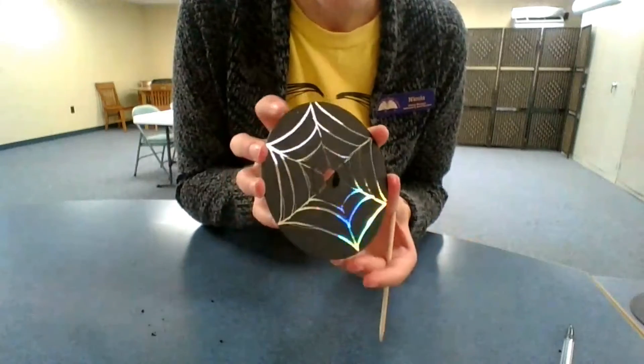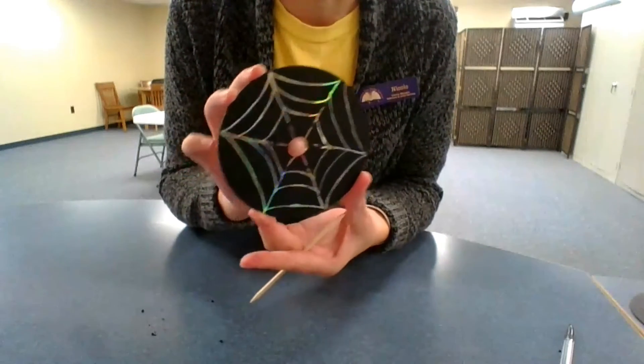And now you can see the shiny holographic design showing through.